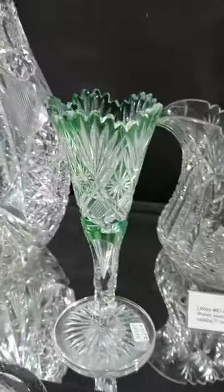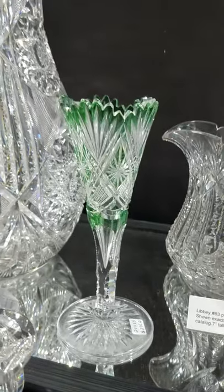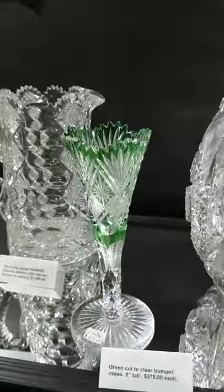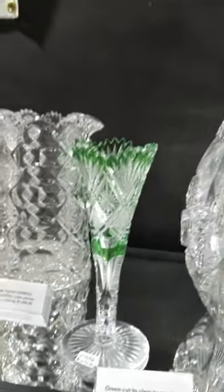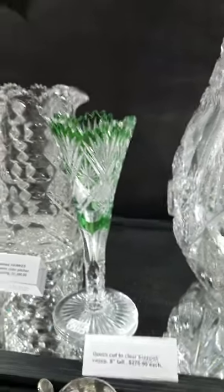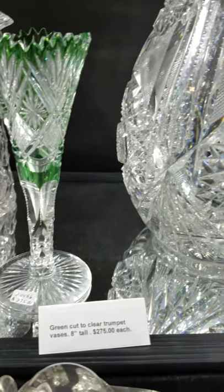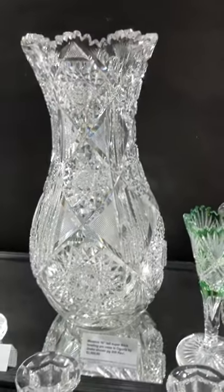We pick up our fourth and final video with this eight-inch tall green cut-to-clear trumpet vase, of which I do have two if one wanted to make a pair. Nice color, nice form — trumpet vases are always classic. I think they're vastly underrated. They're eight inches tall and they are $275 each.